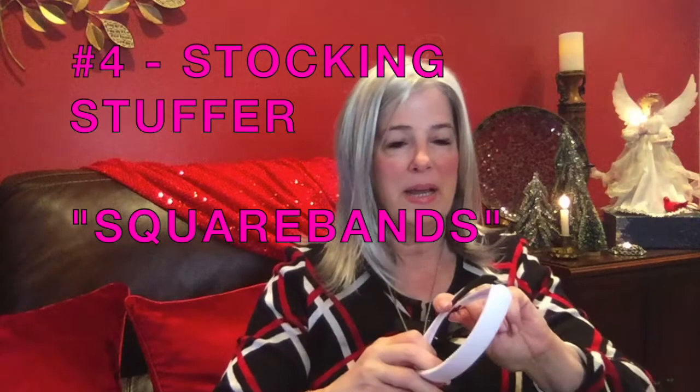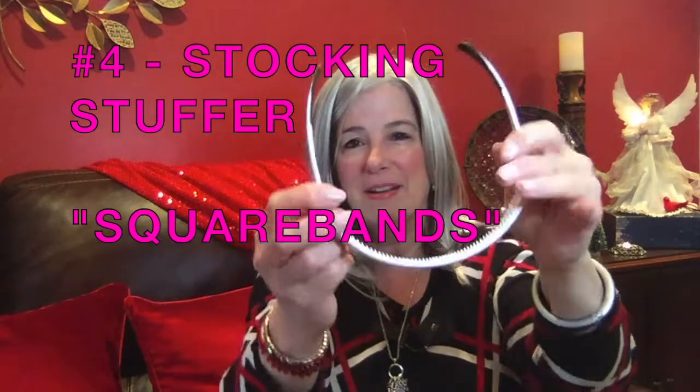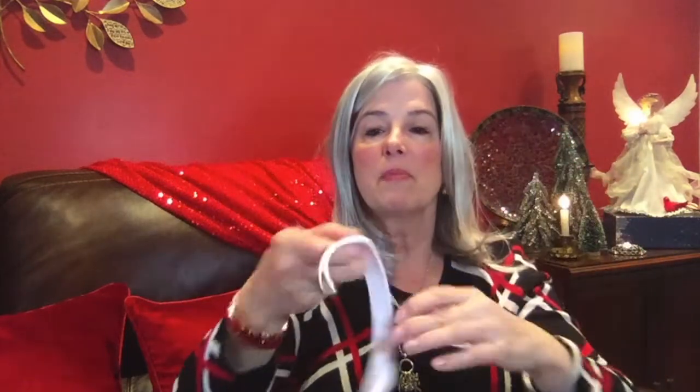Most everybody has heard of squarebands. They collapse like sunglasses, they have little rhinestones in them, and they come in different patterns. I love them because they're easy to put on, they do not hurt, and they come in every color. If you like to wear your hair back, they do have little teeth in them right up at the top so that it will help push that hair back.